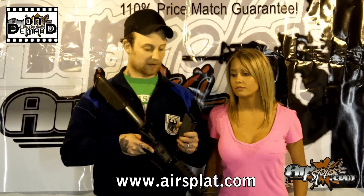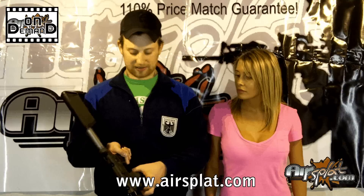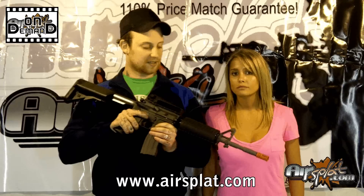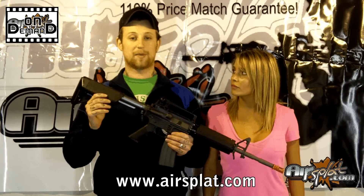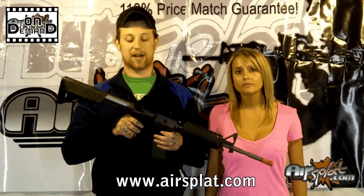One of the other things they did with this model to copy off Systema was when it runs out of ammo, it trips this follower up here. So when you want to reload, you still have to use your magazine release to be able to fire the next round. Also, this gun requires a LiPo battery only — it can't accept a normal nickel cadmium or nickel metal hydride battery.